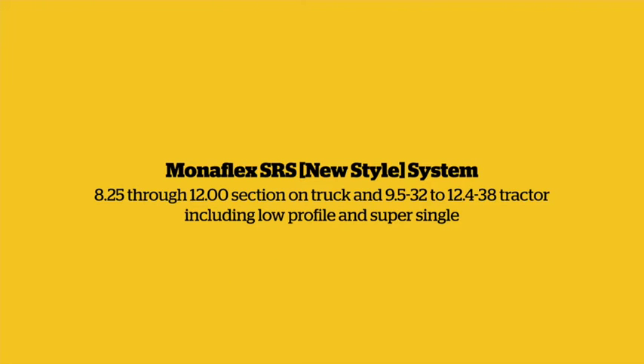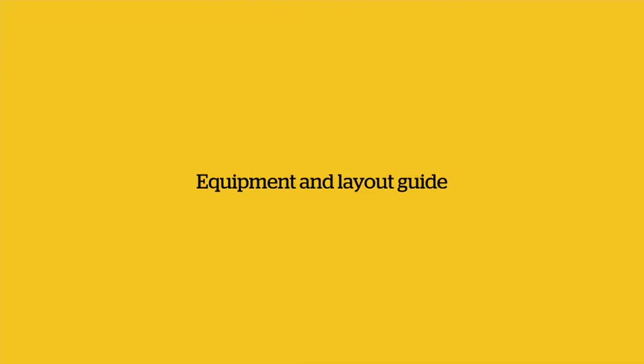Monoflex SRS system, new style. Tyre range: 8.25 to 1200 section width on truck, and 9.5/32 to 12.4/30-38 tractor. The example tyre used in this video is a 385-65R-22.5.